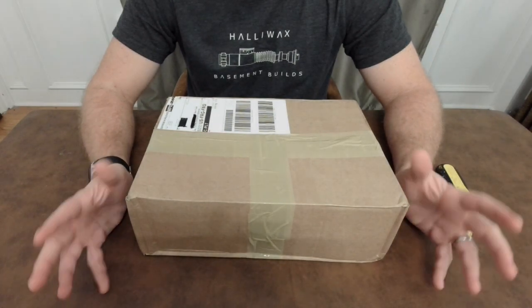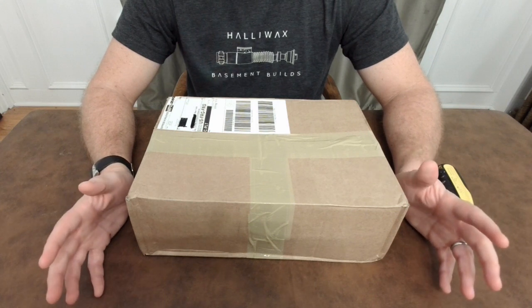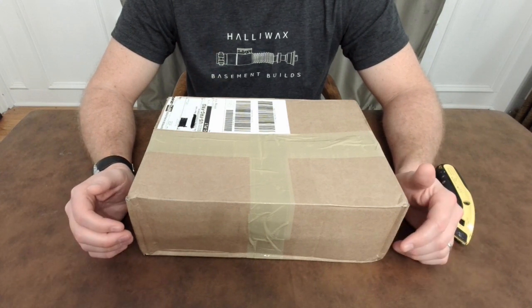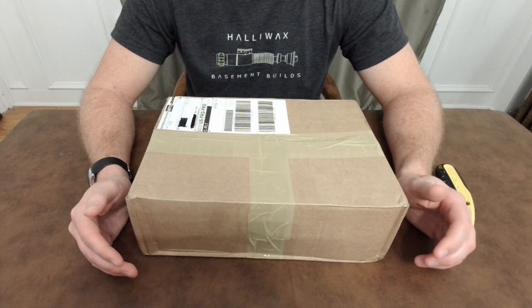Hey everyone, thanks so much for joining me today. I am bringing you an unboxing video of a hilt that I just got in from the UK. I have not done an unboxing video in probably almost two years, and usually I'm doing hilts or first impressions of stuff that I've opened up and put together to show off a little bit.